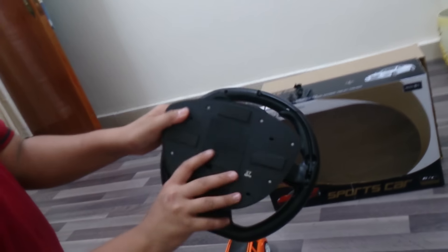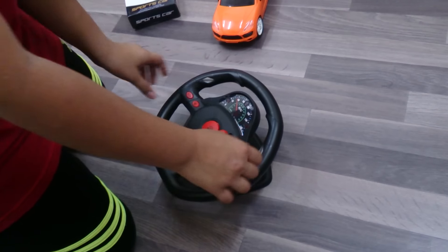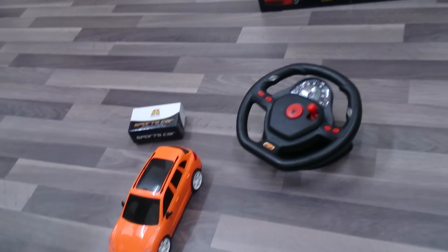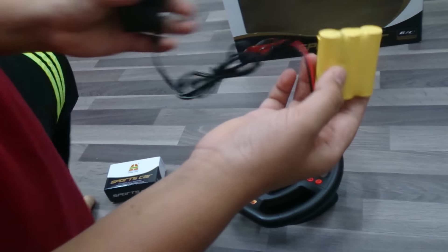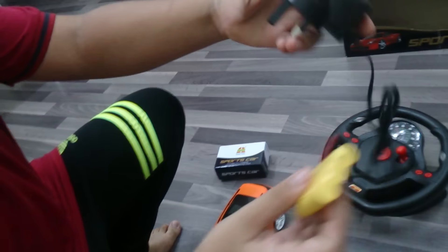This steering wheel consists of 4 batteries at the back. And it has some things that can lock the steering wheel so it doesn't move — it moves like the real car. It has a steering wheel. And this is our charger and our battery. It's just 3 batteries because the car consists of the voltage of 3 batteries. Here is the battery and here is the charger.